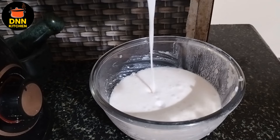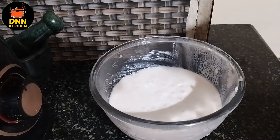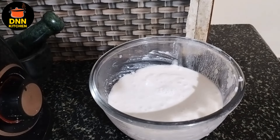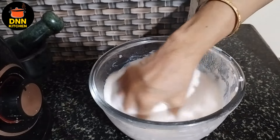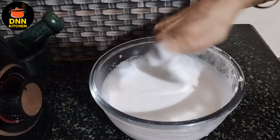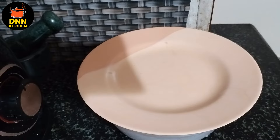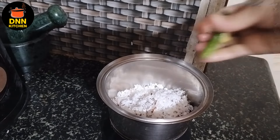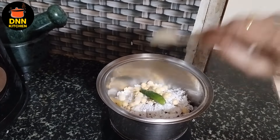Let's mix it in a glass and mix it in a little bit. This is 1-2 cup of chicken, 2 teaspoons of chicken.